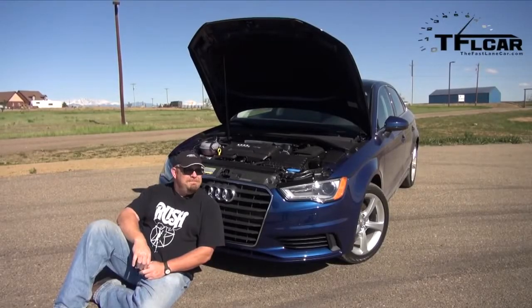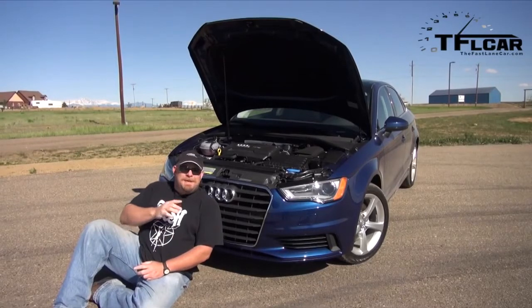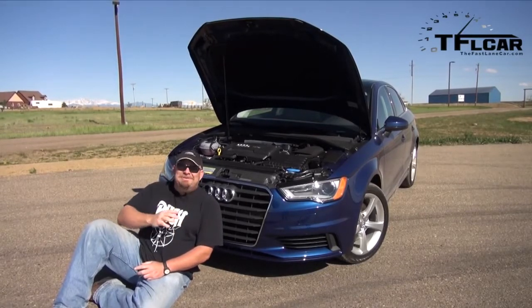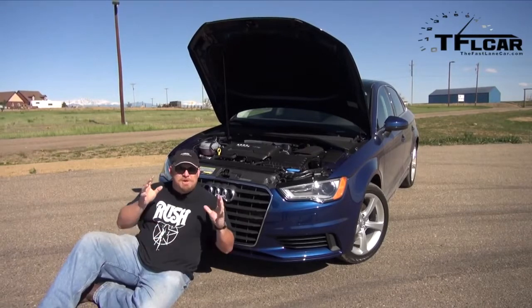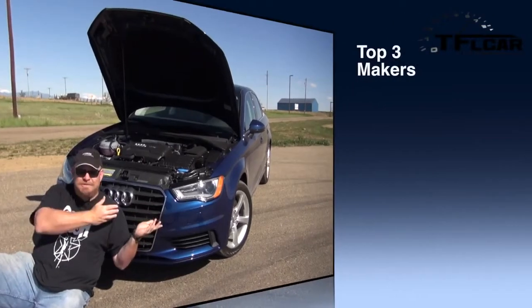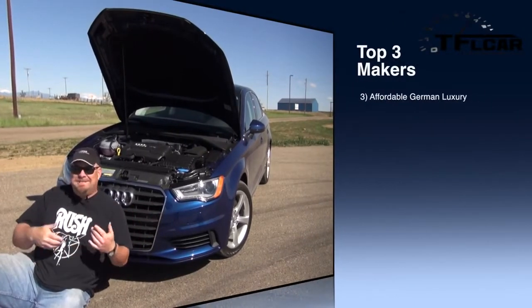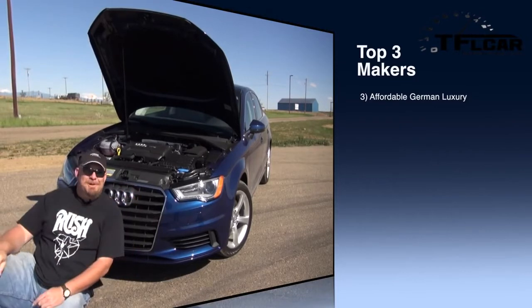The number three maker — keep this down because Roman hates it when I talk about it this way — this car, you can get nookie in it. I know it's a little ridiculous, but think about it this way: you can afford this vehicle, you can get yourself an Audi, entry level, and because of that, let's say you're in law school or whatever you're doing while you're driving this car, people are going to notice you.